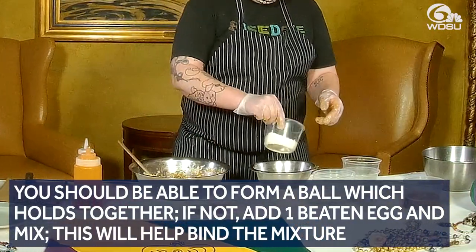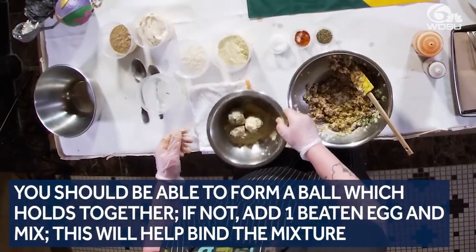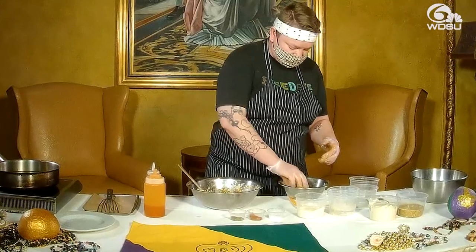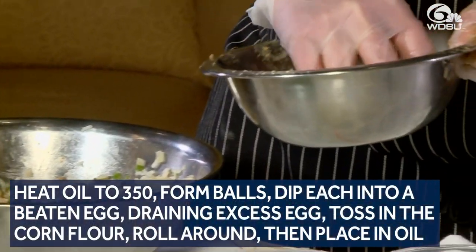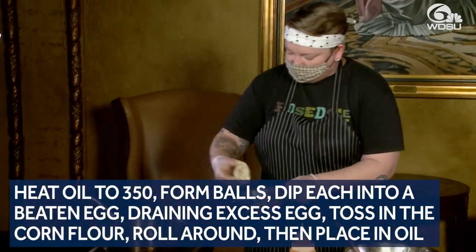So here I've got some corn flour. Personally, I like to use that more than all-purpose flour just because it gets a little bit nicer crunch and gives it a little extra flavor. So you make sure you roll those up in there really nicely and get them all completely covered.